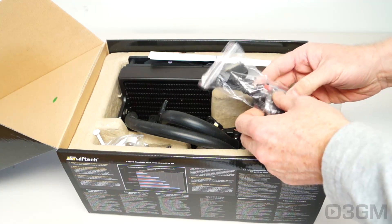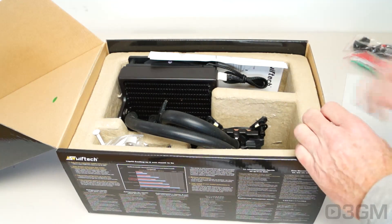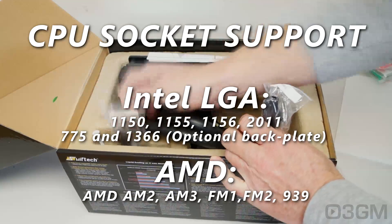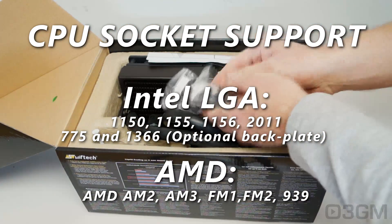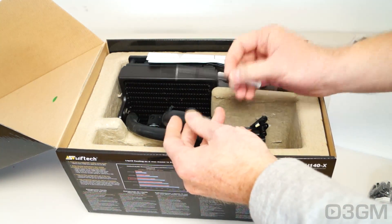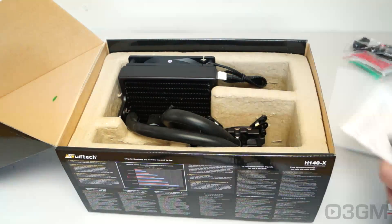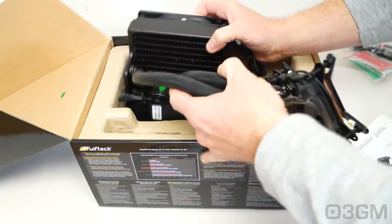This is a PWM or Pulse Width Modulation Splitter — I'll go over that a little later on. All materials needed for installing it on just about every current socket, AMD and Intel, that's out there. A full tube of their Thermaltake Thermal Compound — excellent thermal compound. A quick installation guide. And this beauty: the AIO itself.